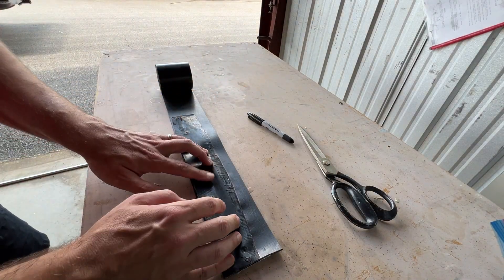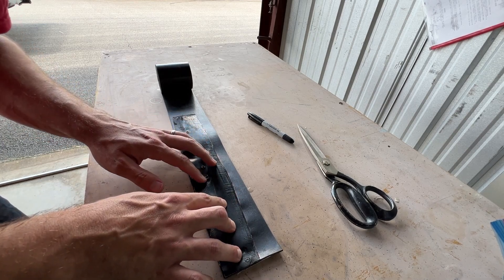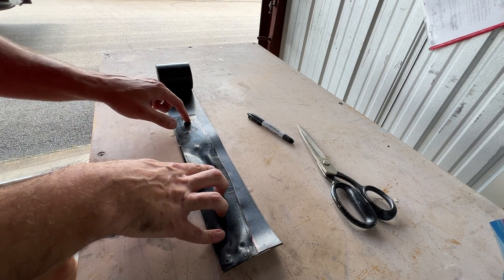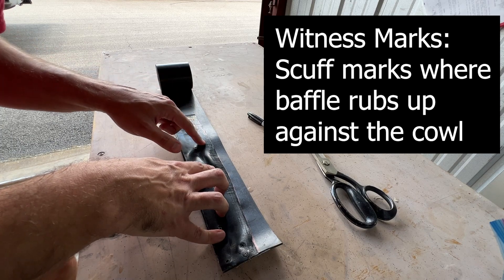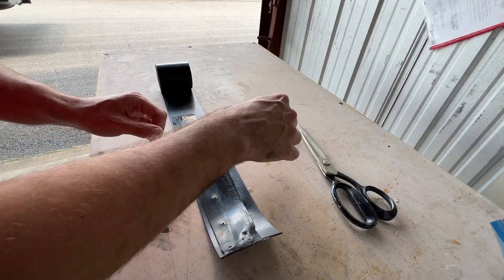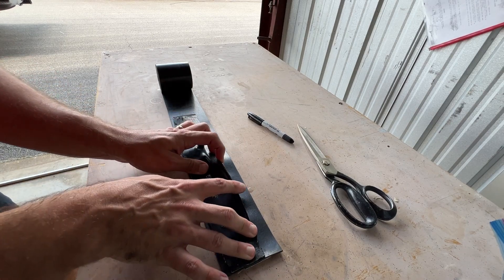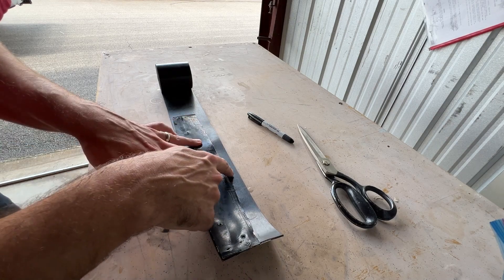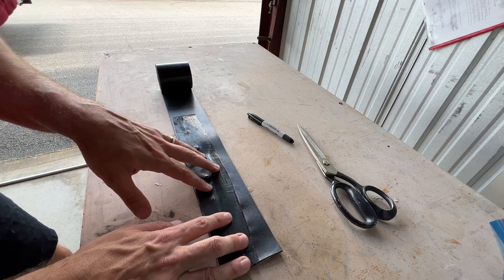Okay, let's take a second to see if we need to make any adjustments to the baffle itself. I can see good witness marks about a half inch to a quarter inch down here. This is the inside, this is the forward part, so this bulging area was what was coming up past the bulkhead. Maybe I should add a little bit of baffle out here and trim it down.